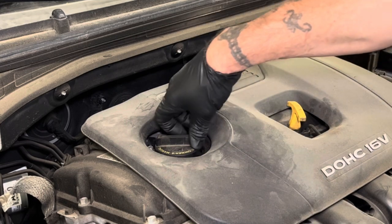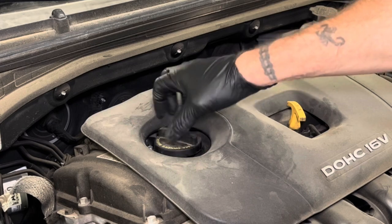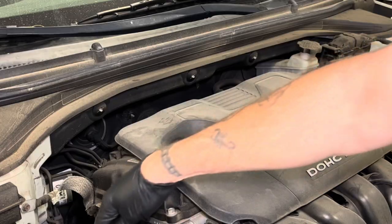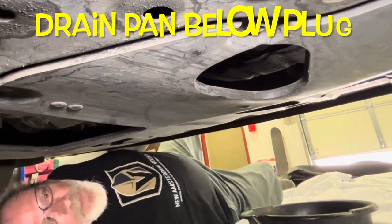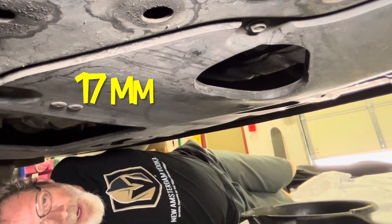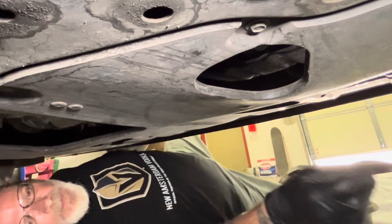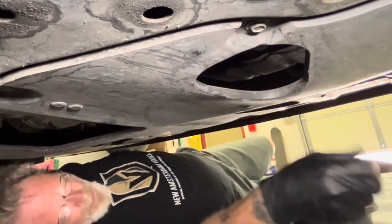First we're going to remove the cap. You can use full synthetic SAE 5W-20. Now with the cap off, we're going to go underneath. The car is up on jack stands. What we're going to need is a ratchet and a 17 millimeter socket. The drain plug is up inside — there's a little opening right here.